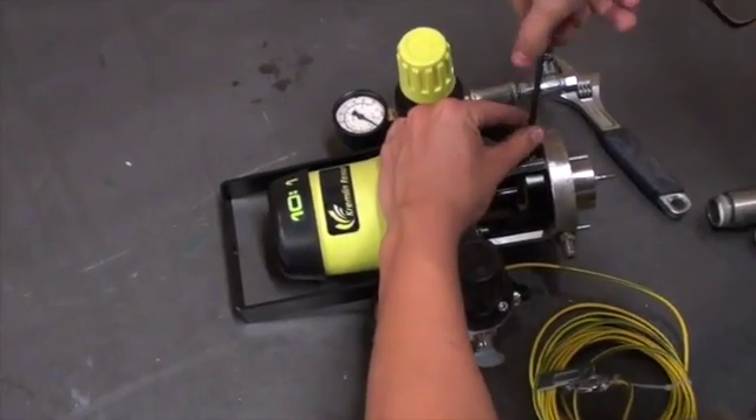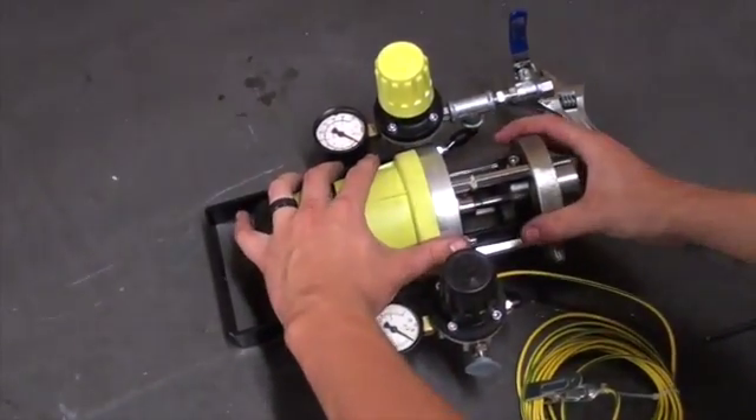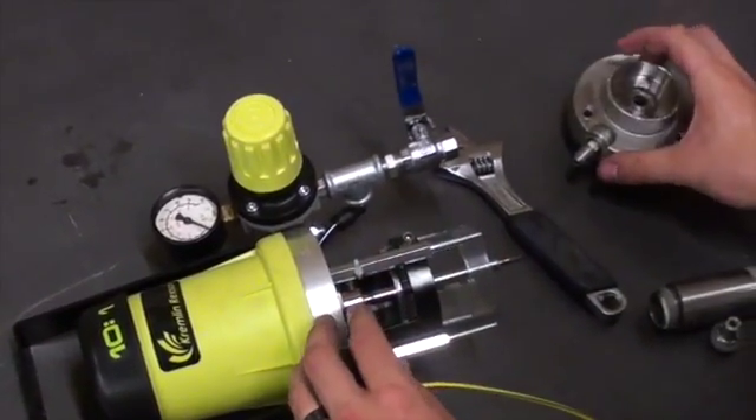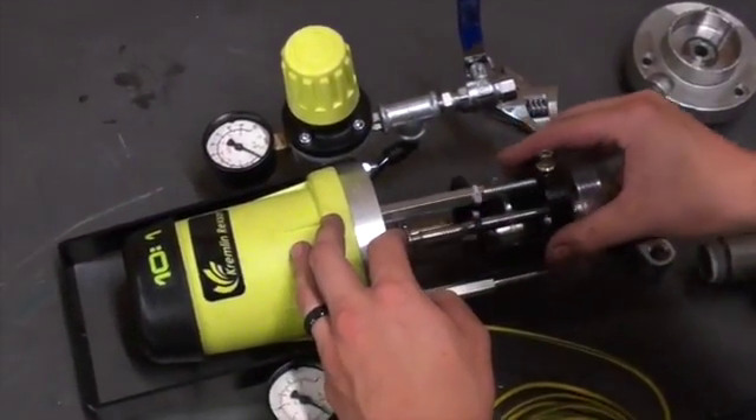Next, using a 5mm Allen wrench, you will loosen the protection housing and slowly pull the outlet flange off the pump, followed by the protection housing.